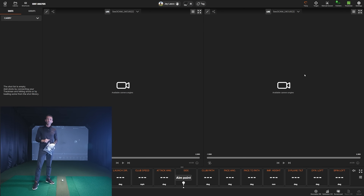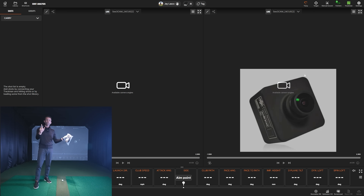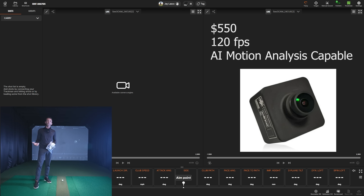Welcome back to Golf Simulator Videos. We're back today with the TrackMan golf simulator, specifically the TrackMan IO, but this will also apply to a TrackMan 4 unit. We're talking about the new TPS 10.1 update along with the new AI motion analysis release. I'm going to be demonstrating TrackMan's new USB cameras — a lower price point, 120fps camera with a global shutter and really nice quality options that works with the new AI motion analysis.